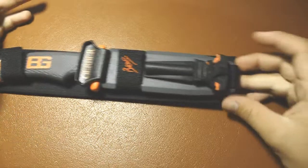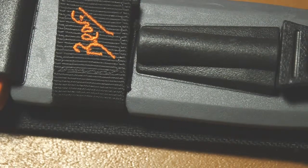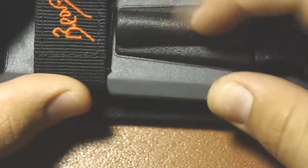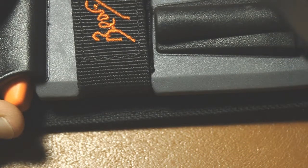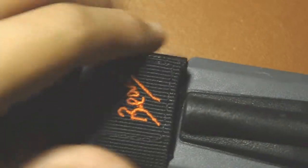So, quickly going over the thing: you get a plastic sheath and it's kind of rubber-coated on the outside. You can kind of tell it's rubber coated — all this is just hard plastic. You've got a velcro strap to keep this on.